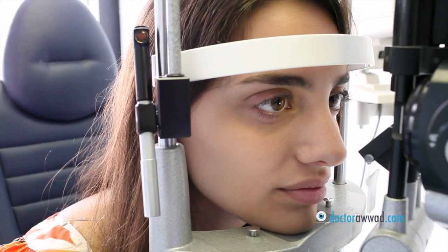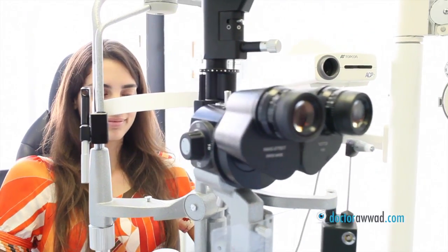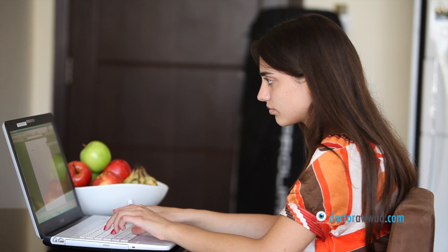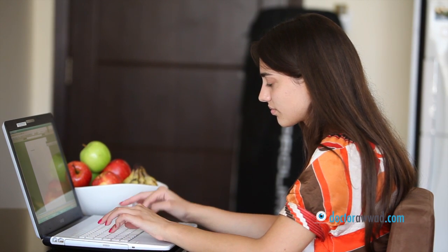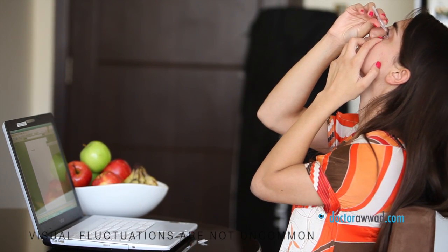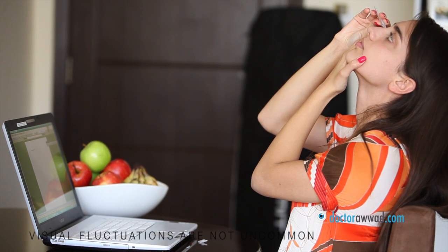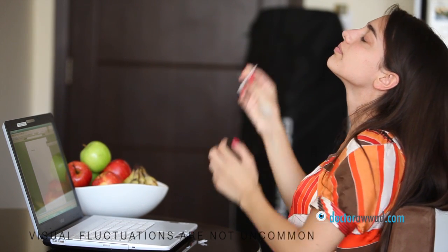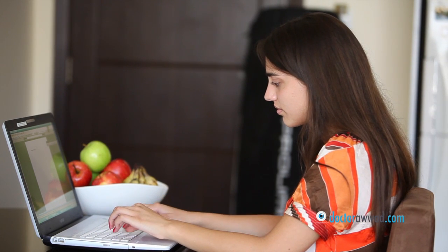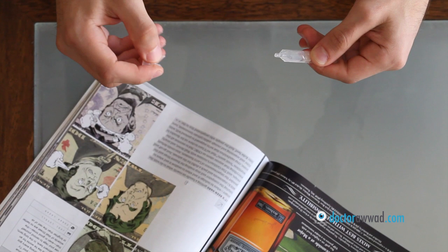The eye drops will later be tapered and stopped according to your doctor's instructions, but the lubricating drops can be used as needed for several weeks to several months. Visual fluctuations are not uncommon for the first few weeks and even months sometimes, especially when staring, reading or working on computers. Visual fluctuations gradually improve with time, especially with frequent lubrication.